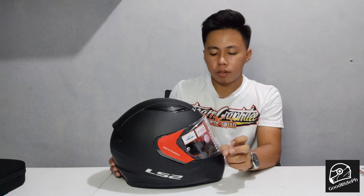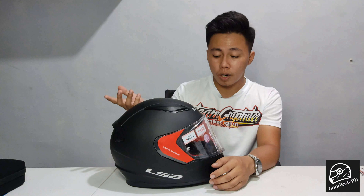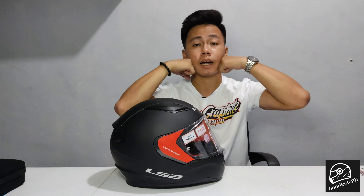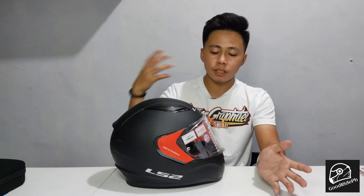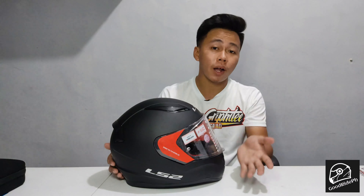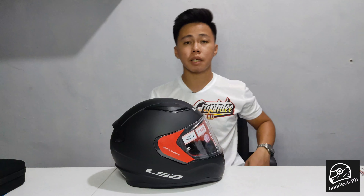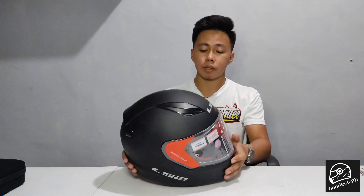I remember what other vloggers and experienced riders say about helmets: don't just buy one that fits loosely. It needs to be a proper, snug fit on your head — the foam padding should press against your head properly. This way, when riding at high speeds, the helmet stays stable and won't get blown by the wind. Low-quality helmets wobble on your head at speed, affecting your head stability and positioning. But with a properly fitting helmet, your head position stays stable even during fast rides.